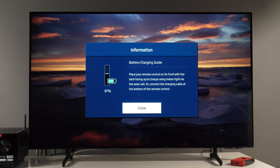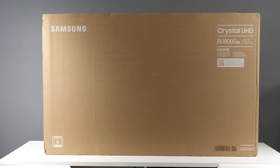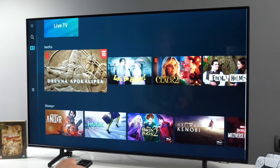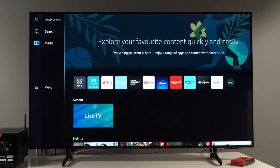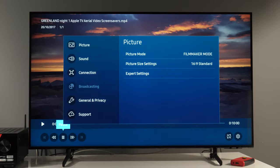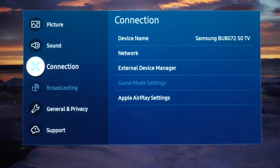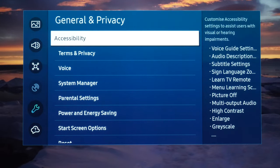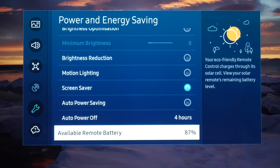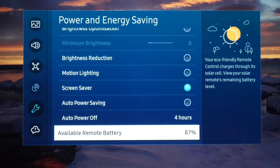Now, if you want to go through the menus — in this case I have Samsung's BU8000 series from 2022 running TizenOS 6.5 — so I need to press home menu, scroll to menu, settings, all settings, next scroll to general and privacy, power and energy saving, and the last setting available is remote battery, and you see the percentage here.